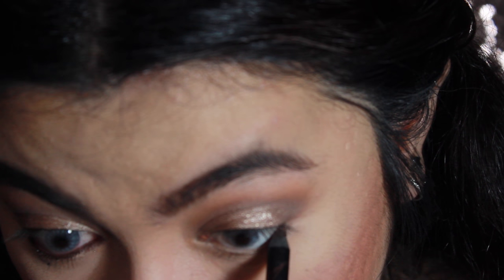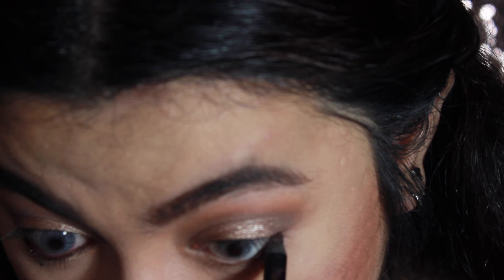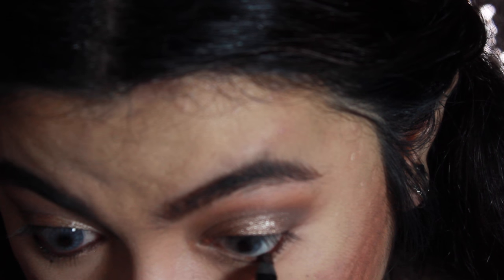Moving back to the eyes — I'm going to use the ELF Gel Glide Liner in the color Deep Bronze to tightline and apply it to my waterline.